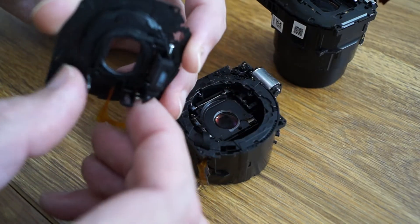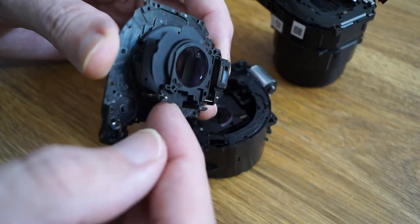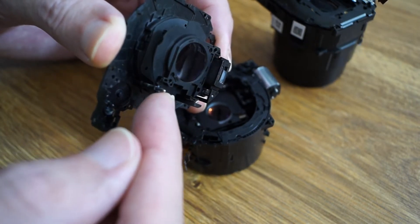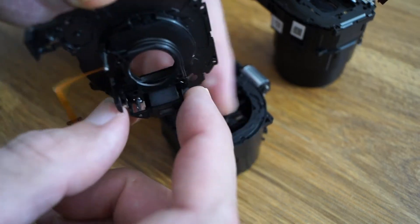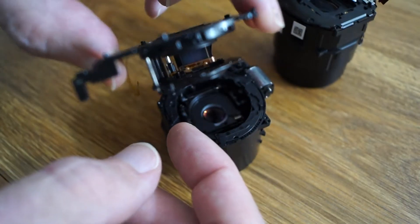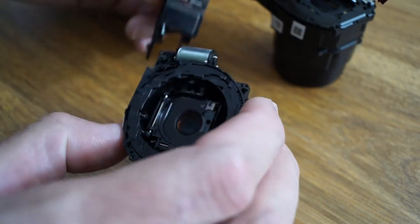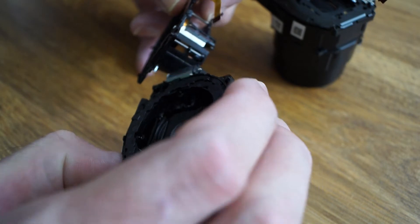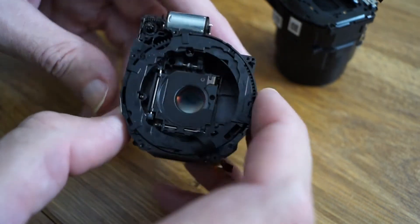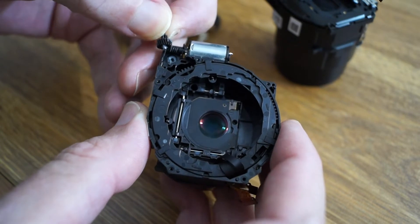There's the focus thing — that's how that works. It's a little railing system. Looks like it has some little magnet there — that sensor thing focuses. I think that's magnetic, yeah, it's got a magnet on it. And here's the inside of the lens — little gears and everything. Of course the big gear's been pulled out already.